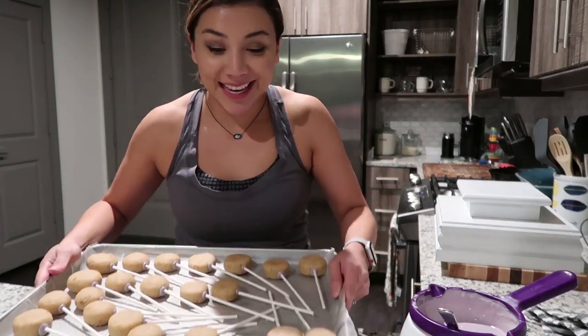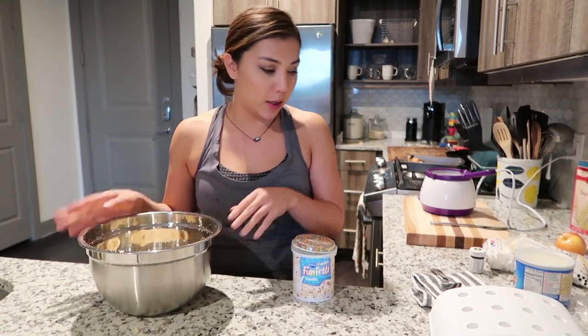Welcome to Katie's kitchen, y'all! We're making cake pops. Hey, you guys, welcome back to my channel. Today I am making cake pops — my world famous cake pops. I do them every year for my nephew's birthday, so tomorrow's his birthday party and I'm starting now.